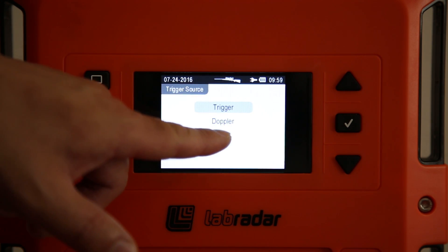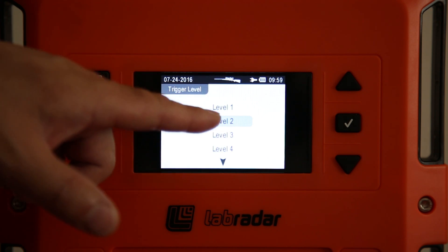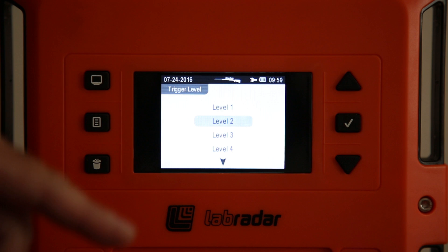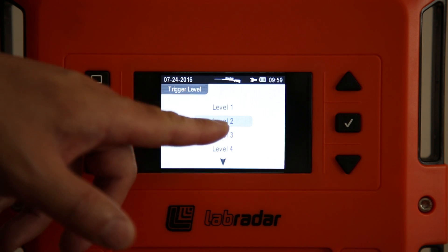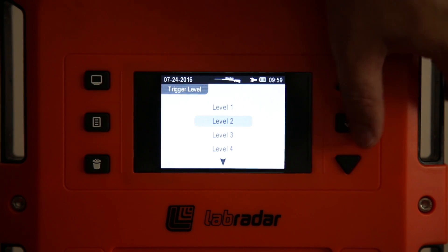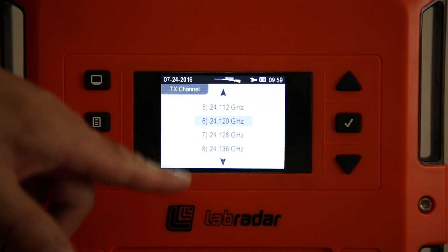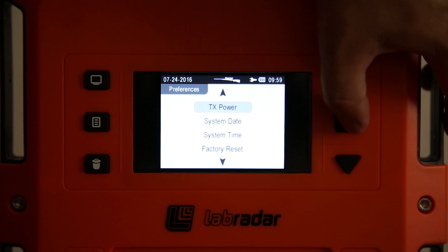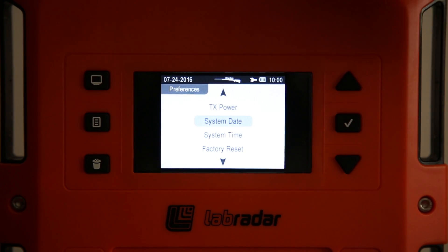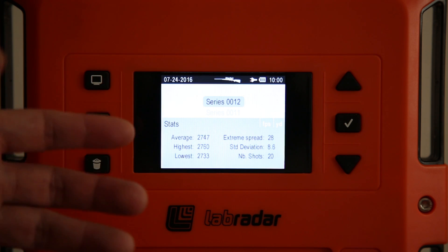You can also do Doppler-based triggering, which is not used for centerfire. Trigger level is the sensitivity — I have mine set to two. Setting it to one, the highest sensitivity, almost guarantees you'll always track correctly if you're the only one on the range. If shooting next to people, you'll probably need to dial it down to two or three. There's also a radar frequency setting and transmission power set to standard. After going through all preferences, you exit back to series mode.